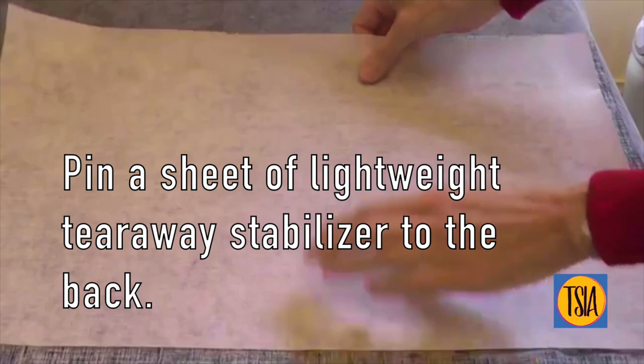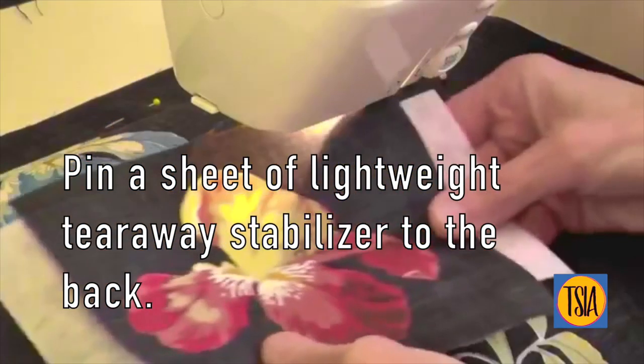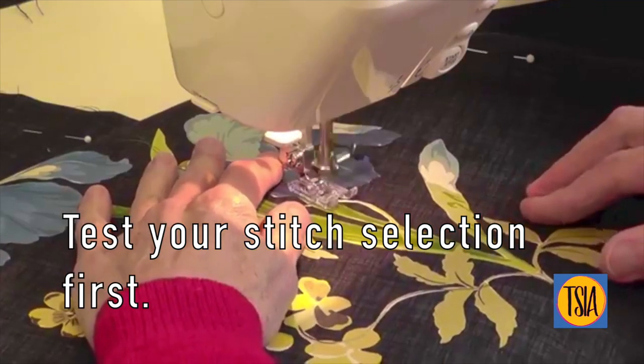Pin a piece of light to medium weight tear-away stabilizer to the back of your work in preparation for stitching. But before you begin, take a few minutes to test your stitch selection, length, and width before starting on the actual project.